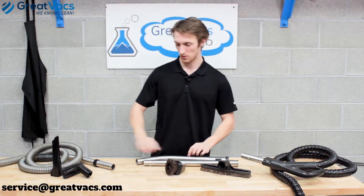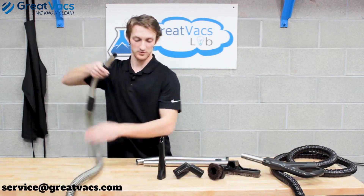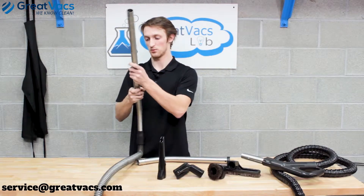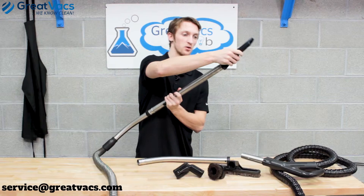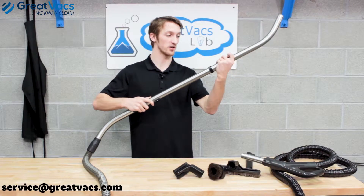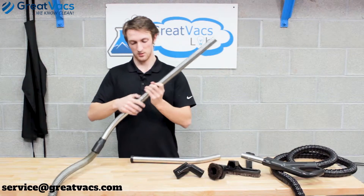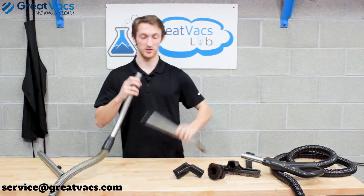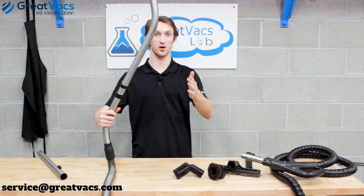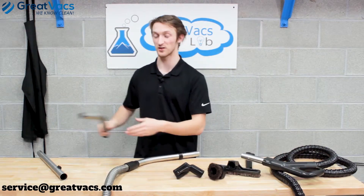Now showing the process on the tool hose. You can attach whatever wand you like — got the straight one on, you can attach whatever tool you want. You can also attach the curved one, or attach the curved one directly to the tool hose without the straight extension. Pretty easy and straightforward.